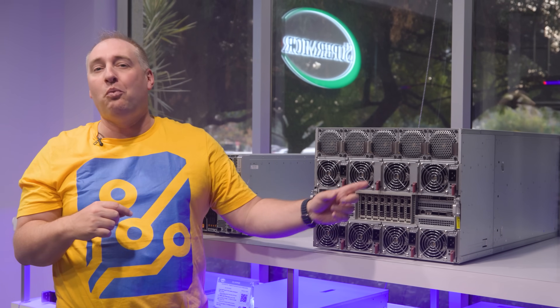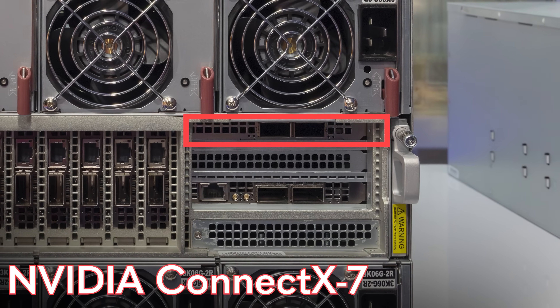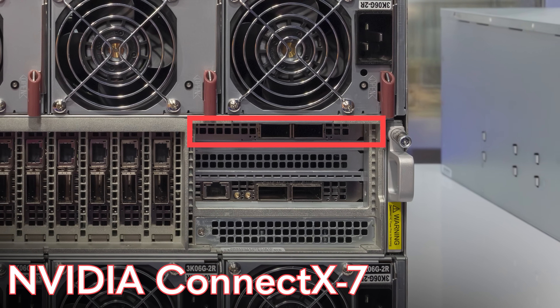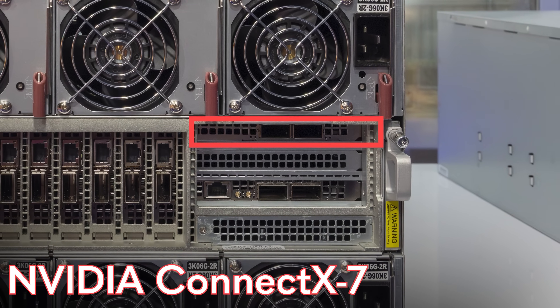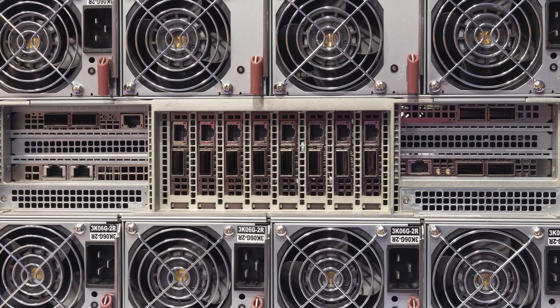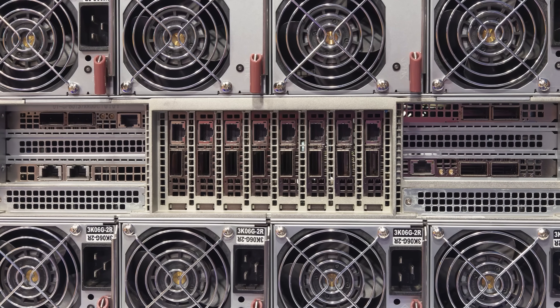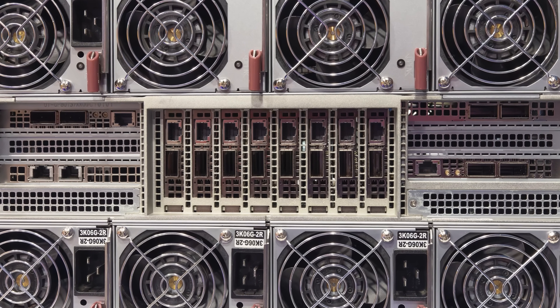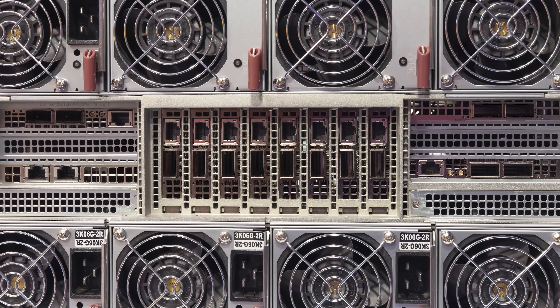In addition to those 400 gig NICs, there's also one more NVIDIA ConnectX-7, which supports InfiniBand as well as Ethernet, if you want to add a little more networking. Even without that card, we have a total of ten 400 gigabit NICs, giving us 4 terabits of total bandwidth just on the back of this single server.